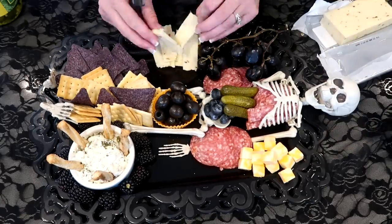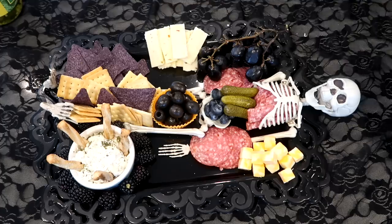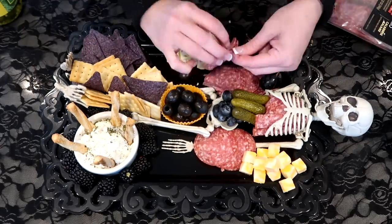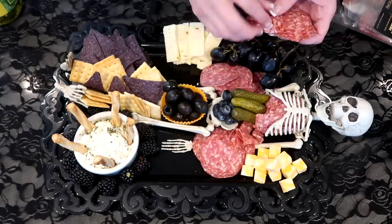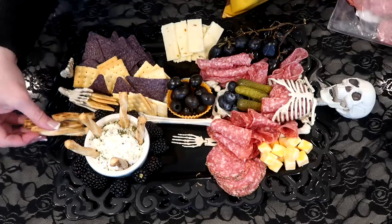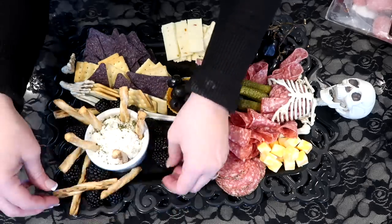The ghost jalapeno habanero cheese was a hit — I refilled it three times! I also really liked using those breadsticks because they look like bones, so having them stick out of the cheese was really cool.